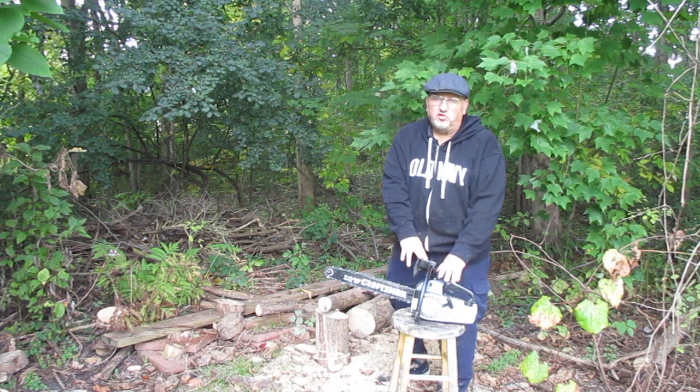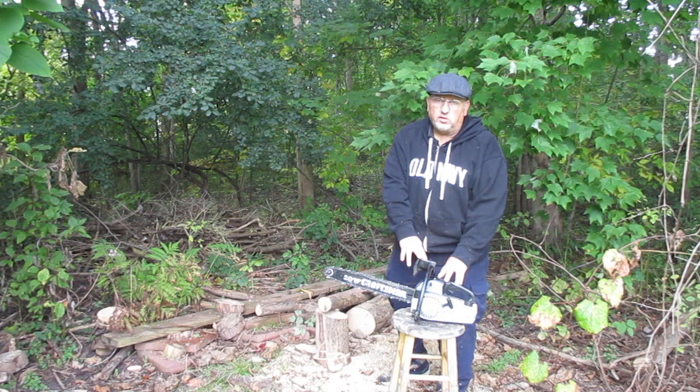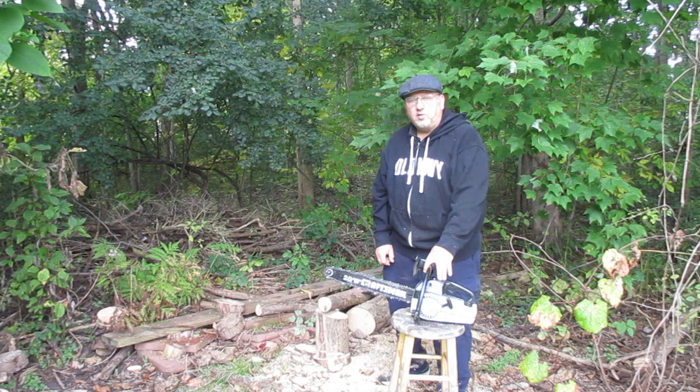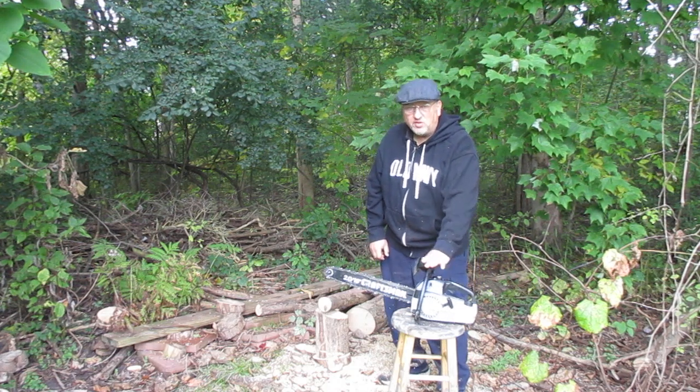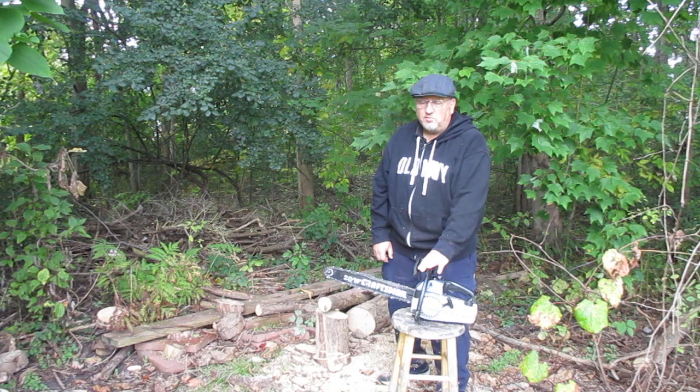$79.99 plus shipping puts this in your doorstep quicker than you can say chainsaw. Click on the link below for pictures and details or how to buy this saw right now for only $79.99 plus shipping.